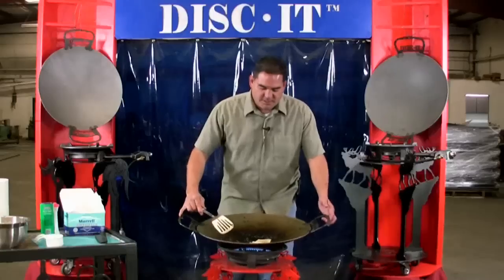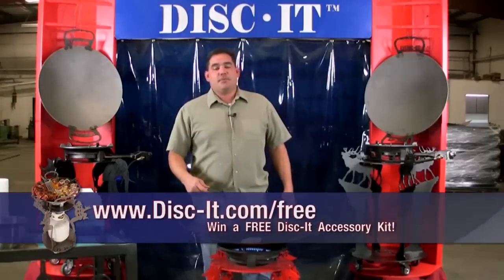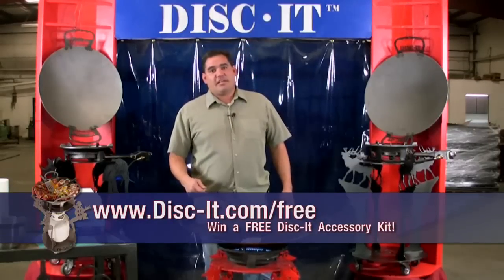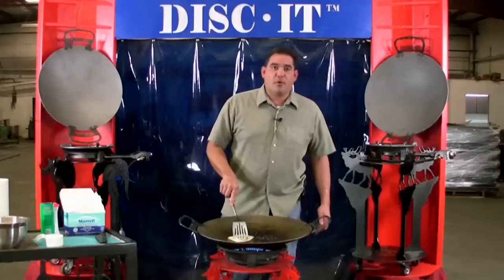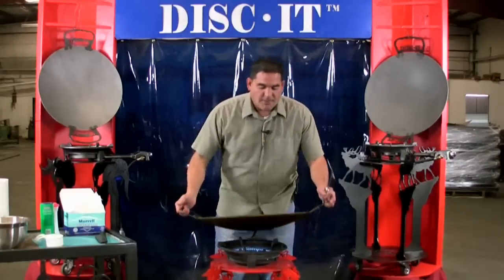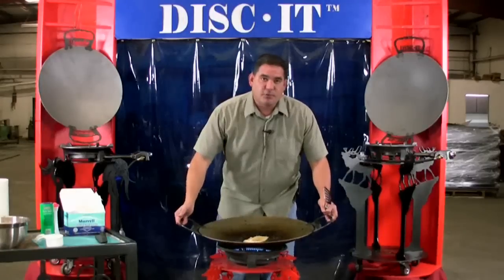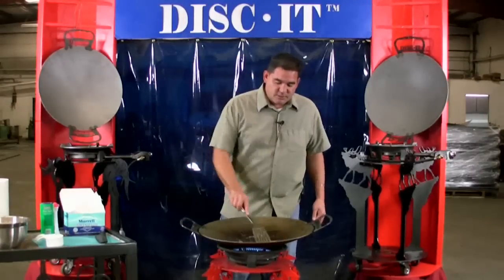Once your disc is properly seasoned, the key to keeping it seasoned is every time you use it, when you get ready to clean it, pull the food out and wipe it down with some salt and a little bit of vegetable oil, preferably while it's still warm. You'll also want to wipe down the back bottom side of the disc with a light coat of vegetable oil to keep that side seasoned as well.